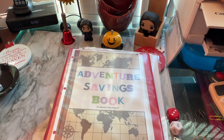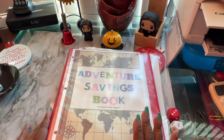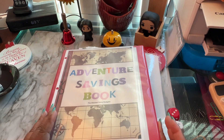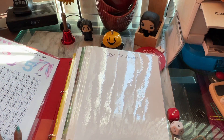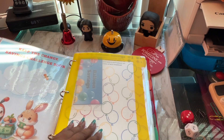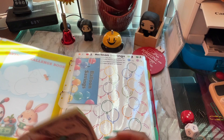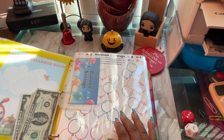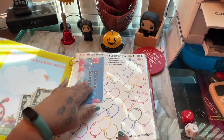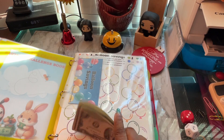Good afternoon everyone, this is Michelle from Michelle0365, and I am working on my adventure savings book by Blessed Daisy's Budgets. I've had this for a little bit now and it's been sitting there — I'm going to begin work on that. I hope everyone is doing pretty good. I will be using my normal $20 in twos, and I'm just going to roll a die one time per page and get through as many challenges as I can.